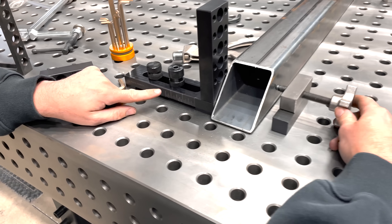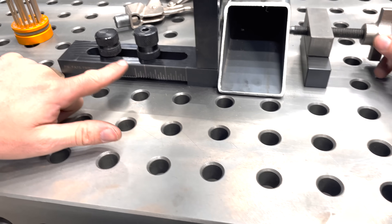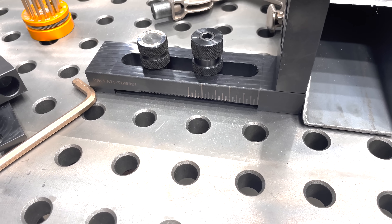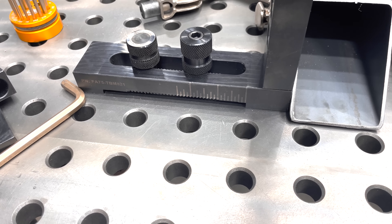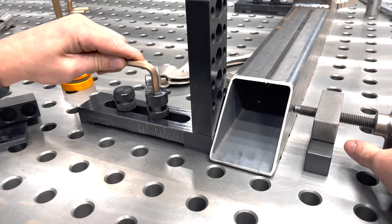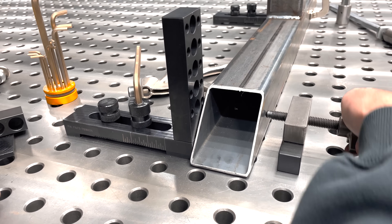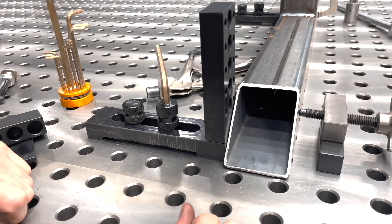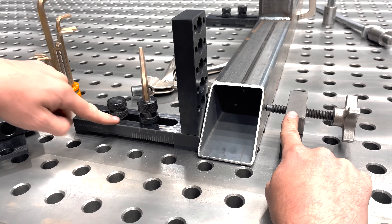Now you see what's happening — with a simple twist of my fingers, I can push this slide backwards. Without you even knowing, you are accidentally moving your fixture out of alignment. You're going to say, 'Jason, make it tighter.' Watch this — I'm going to put a lot of force on this. I can still move it with my fingers.